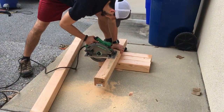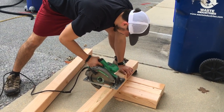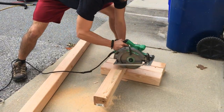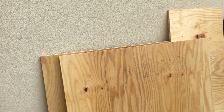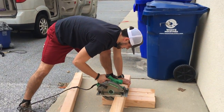Our bed was divided into two parts — a back part and a middle part. The back part sits over the folded-down seat, so the legs had to be a little shorter. I cut four legs for the back at 11 inches, and four legs for the front at 20 inches.